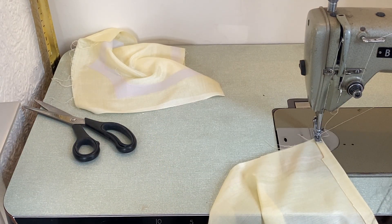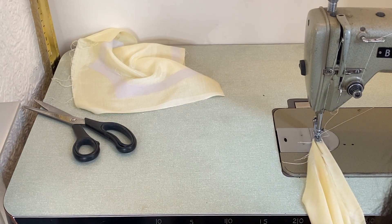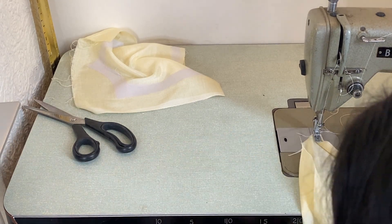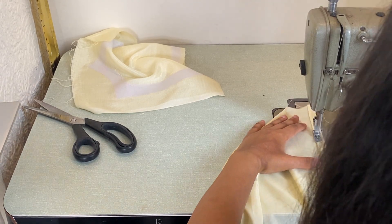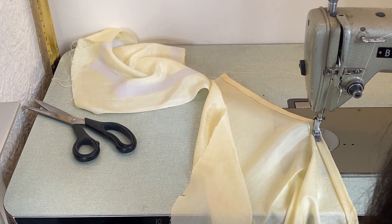Then you want to hem the lining fabric only at the bottom. My front main fabric is already hemmed so I don't need to do that. What I've done is folded it once by half an inch, then fold it again by an inch. Make sure not to stretch the fabric when you're stitching, otherwise your hem will get ruined and it won't look nice.